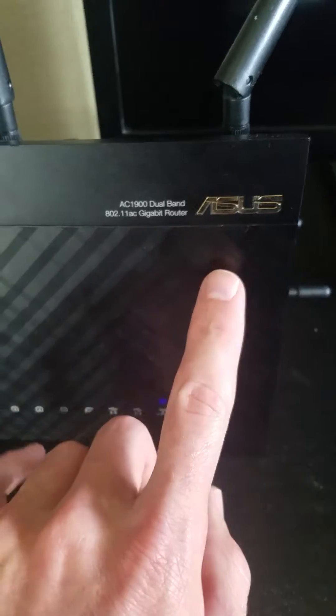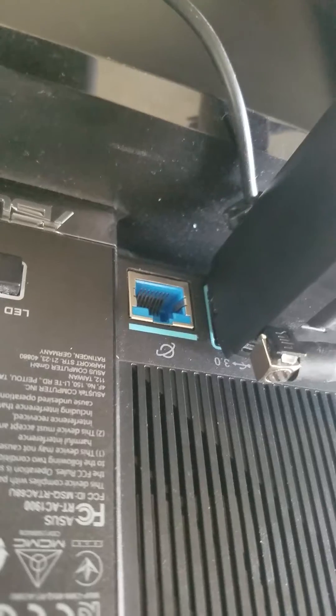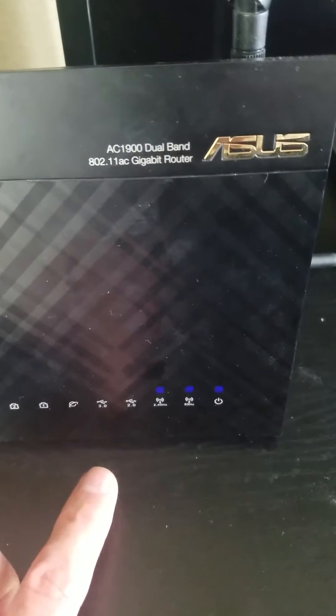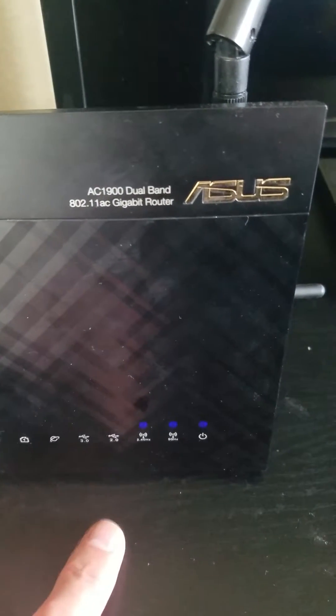So what I have here is an Asus router. It has to be an Asus brand, and there are several of their models that will do this. But what you want to see is they need to have that USB connection on the back. You can see here it's a USB 3.0 connector. I don't have an ethernet cable, which is important because I'm using this mobile hotspot. I've changed the settings on it, and normally you would pull the internet in through the ethernet. But with Asus, they give you the ability to pull into that USB connection.